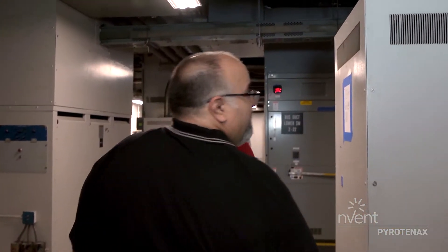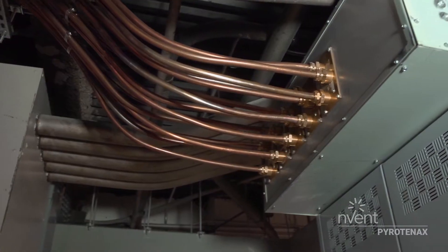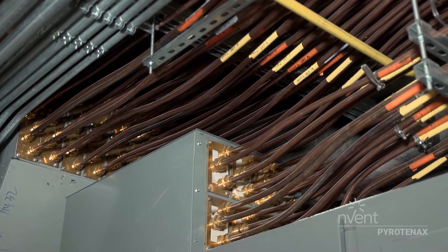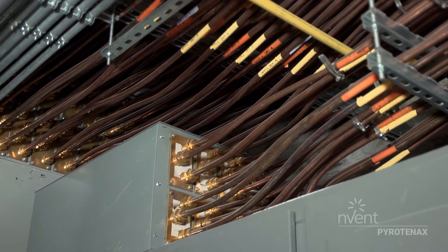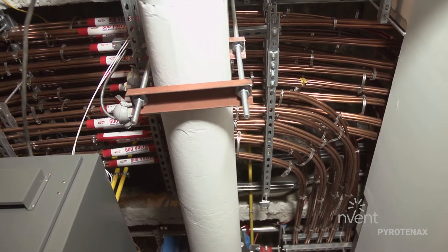This is the first of three feeders that go up to the second floor from this location — a 2,500 amp feeder, five sets of 350 KCMIL, 440 feet from this location to the other end up on the second floor. This cable is the main power supply for all the electrical equipment on this job.